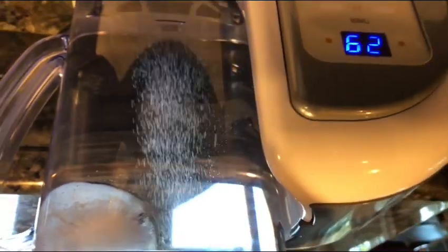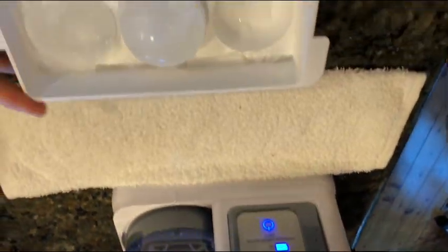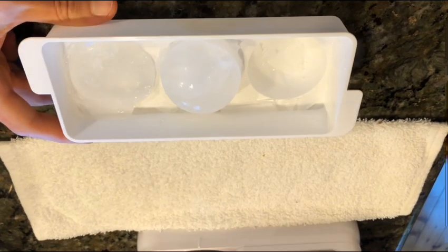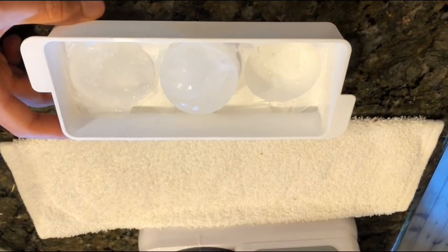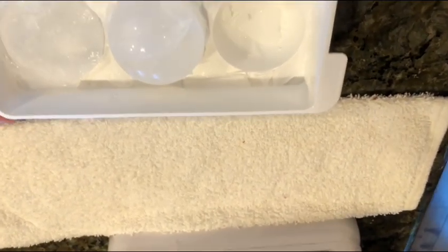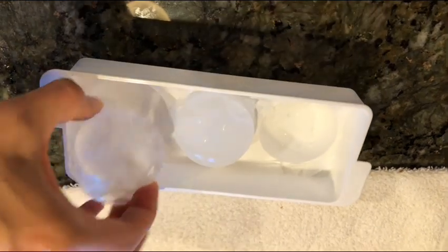I hope you guys enjoyed the video — I just wanted to share this with you. I'll try to get a link down below to where you can get some of these if you want to click on that. This one's actually from Japan, but I don't think it matters — any of these can make hydrogen ice balls.